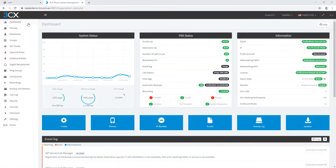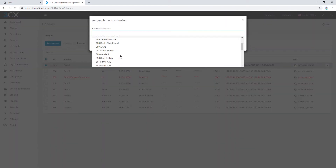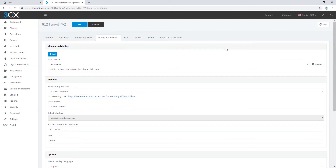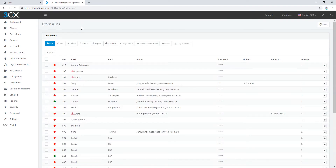Now my Fanville PA2 is connected via DHCP. I should be able to pick that up in my 3CX — here it is. I'm going to assign this to an extension I already created, and while I wait for that to provision I'm going to unbox the PA2 kit accessories and get them connected up to our gateway.